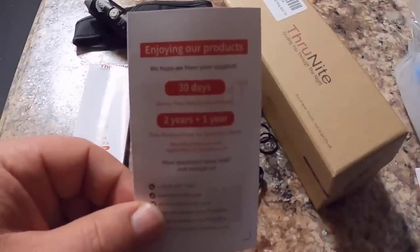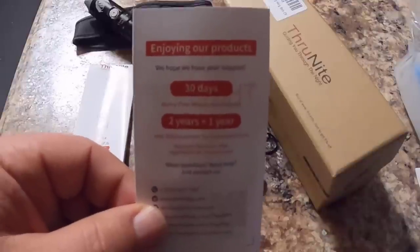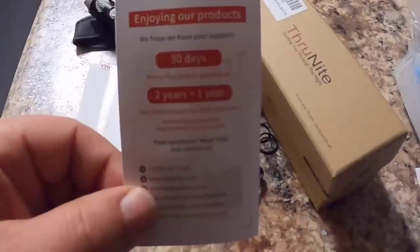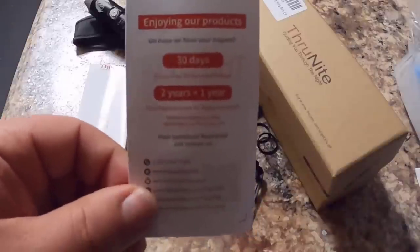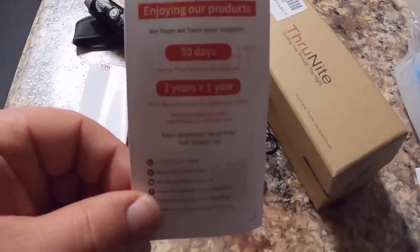This flashlight came with a lot of goodies, but I want to point this out so you don't throw it away when you get it — most of us just throw these things away. This is a 30-day no-worry return policy card, and this flashlight comes with a three-year warranty. Make sure you keep this and register your flashlight. It's an automatic two-year warranty, but if you register it you get an additional year.